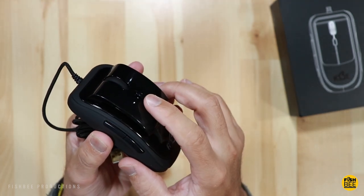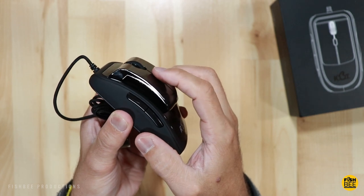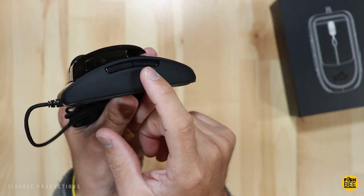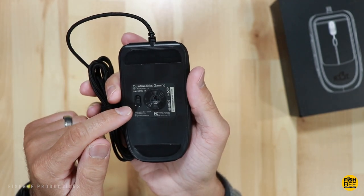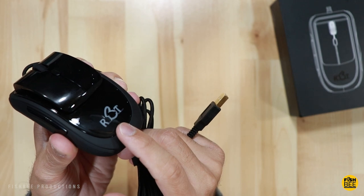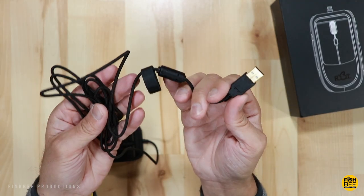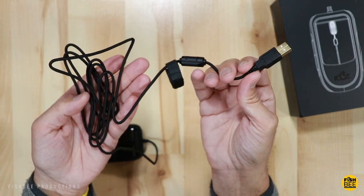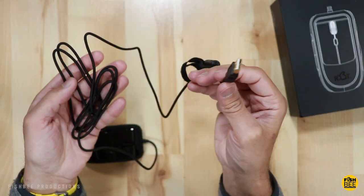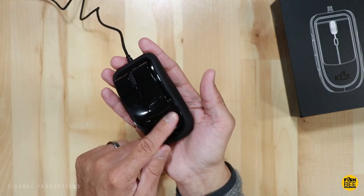Right in the center is the DPI button, and on the side you get your forward and back buttons. There's also a button on the bottom for the LED light, which lights up the Rabbit logo on top. It does have a braided USB cable that seems long enough for what I'll be using it for.